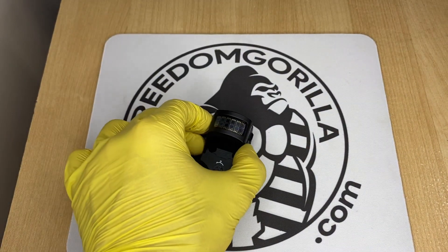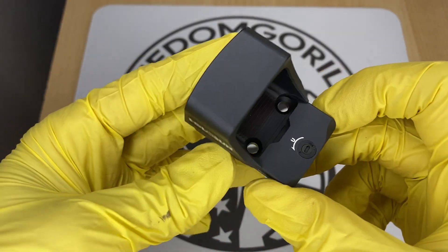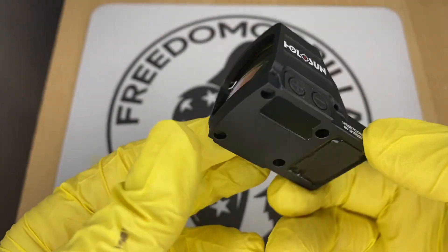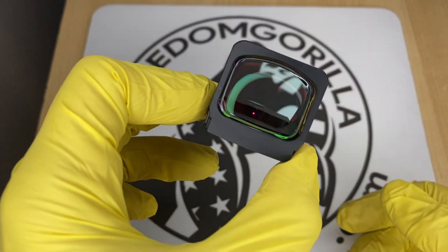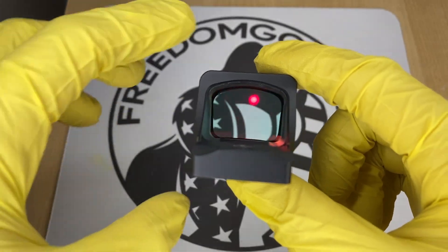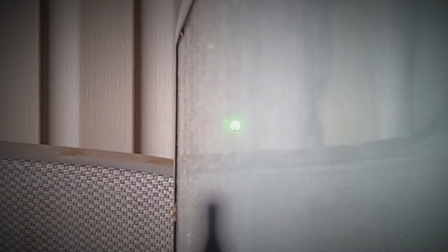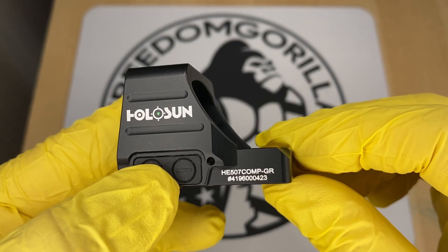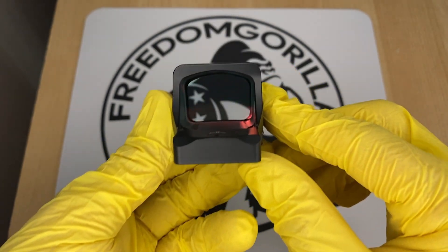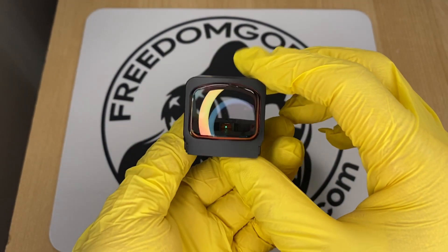The next optic is the Holosun 507 Comp, one of the newest optics from Holosun. It has the largest window out of any of the optics covered and is meant for competition shooting. It does not have a solar failsafe, but it has the complete reticle system, which offers many different reticles to choose from. You can have a 2 MOA center dot with either an 8, 20, or 32 MOA outer circle, or just the outer circle only. If you're into competition shooting or want a really large window, this is a cool optic.